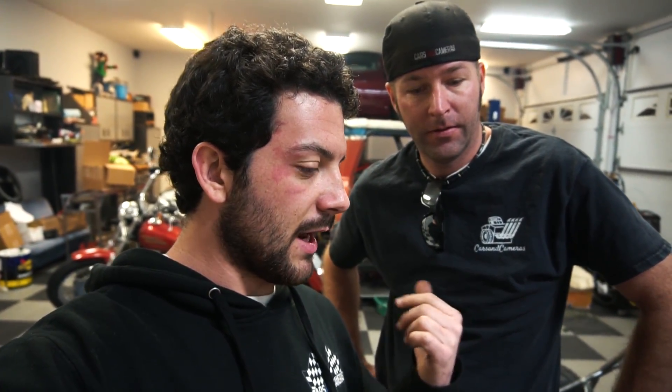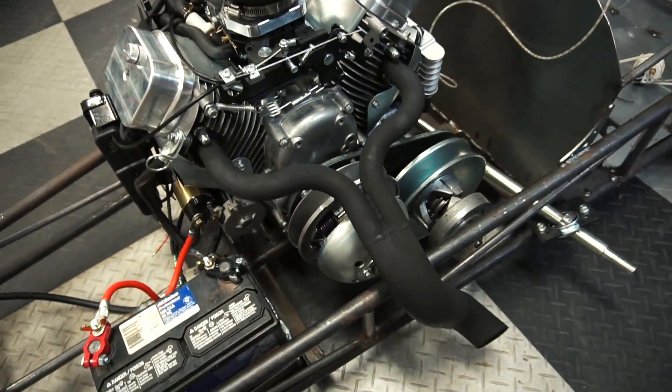First thing to do, we gotta unbolt the 40 series and see if we can even fit that thing in there. We've had a lot of comments about why we didn't put the master cylinder in front of the firewall, which is originally what I wanted to do, but I knew that this new torque converter might be bigger and it would interfere with the master cylinder. So I did the safe thing and put it on the inside of the firewall. Alright, let's unbolt that 40 series and see about sticking that in there.